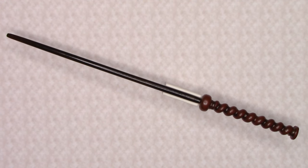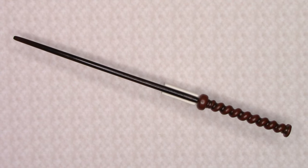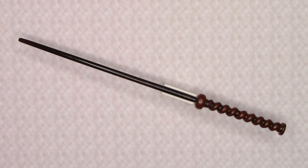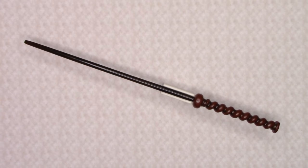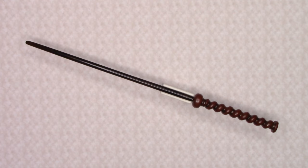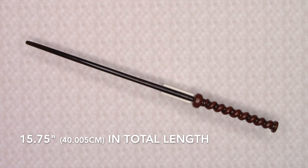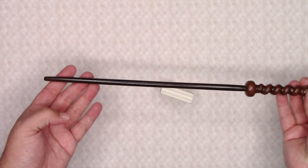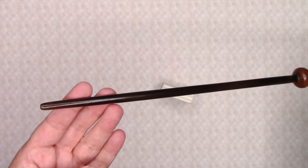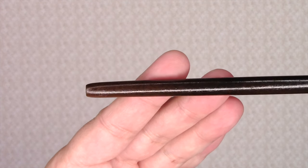Here is my repurposed wand replica for Cornelius Fudge. Unfortunately, there is no specific wand information for what wood or core this wand has, but we do know that the wand measures in at 15.75 inches in total length. The wand has a smooth, slender, black and brown shaft.